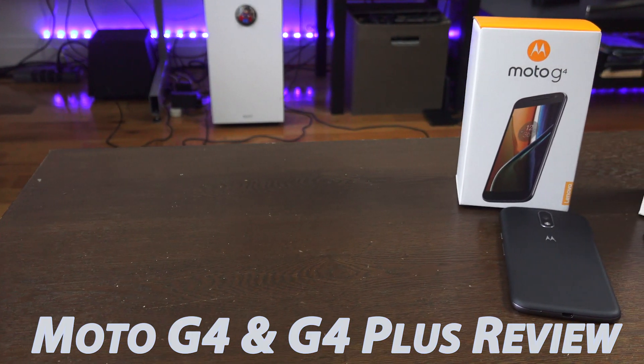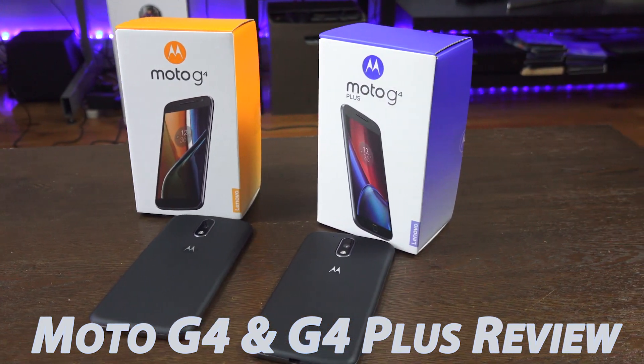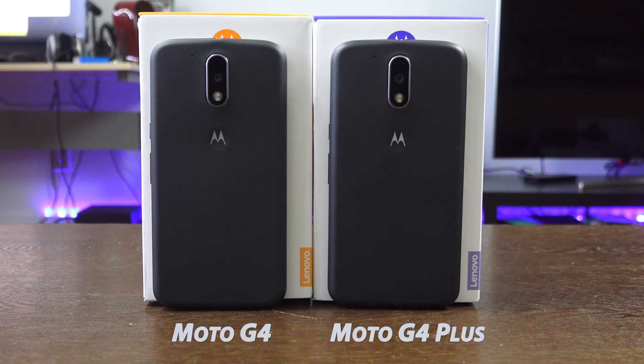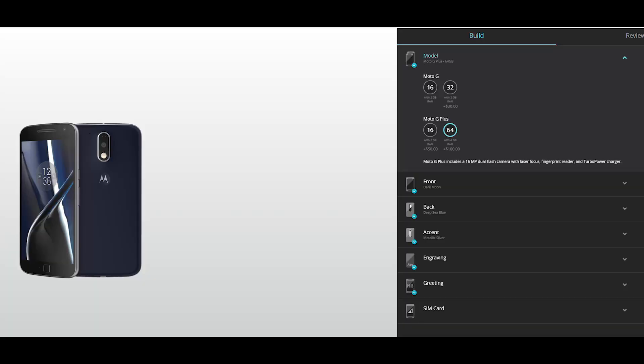The Moto G has been the king of budget phones for quite a while, and Motorola looks to take that to the next level with the Moto G4 and the G4 Plus. Both devices look very similar but they have some differences that set them apart. As always, you can customize these devices on Moto Maker and build them to your own specifications.